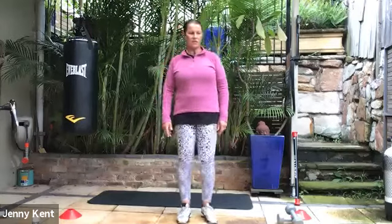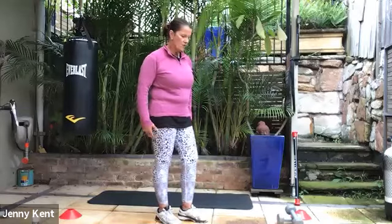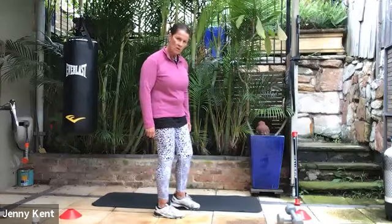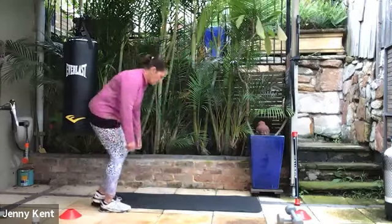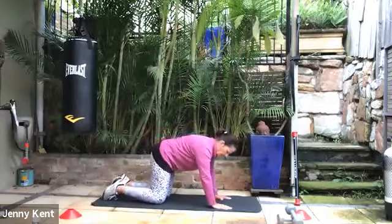Let that leg go down and give them both a shake. We might do some stretches through our calf muscles — a good way to do that is a downward dog. So we'll come down to the mat. We might do a few cat-cows first, getting our spine warmed up.